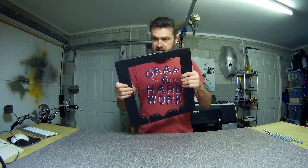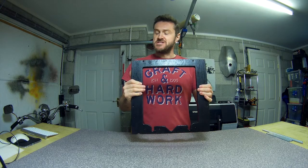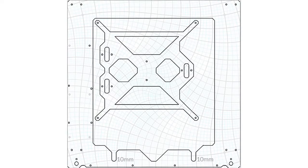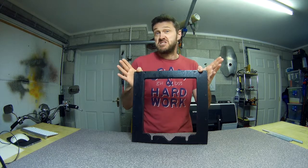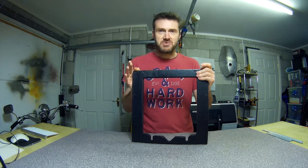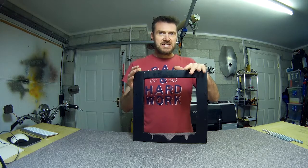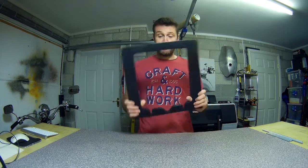Quick one today — I just want to talk about this frame and more importantly the PDF file you can download from Tom's site. I don't know how it was made, but I think it's been scanned a couple of times because the lines are a little bit iffy — there are sort of two lines around the edges. The holes are circles rather than crosshairs, so there's a little bit of scope for screwing up. Basically, it wasn't the best thing to use to make one by hand out of wood.